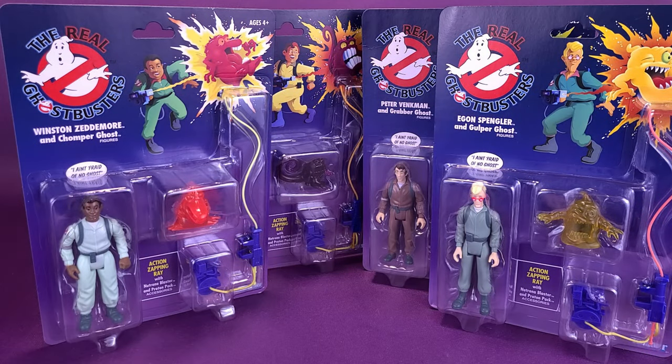There's something haunting Hasbro. Here's your look at the Kenner Retro The Real Ghostbusters four Ghostbuster figures.